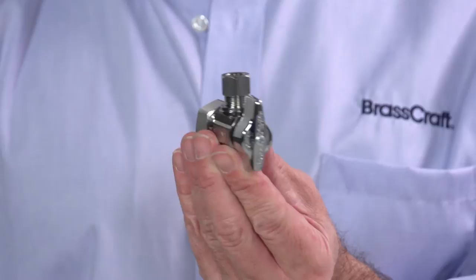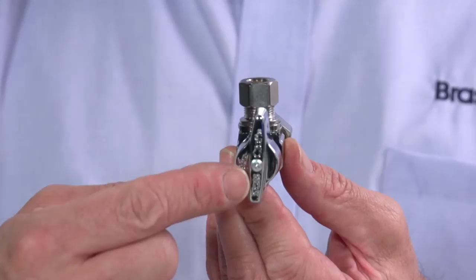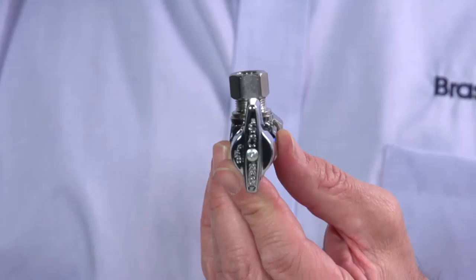It's called a quarter turn because it only takes a quarter turn of the handle to start or stop the flow of water — that's especially useful in tight spaces. What's also useful is the handle is attached with a screw so that during remodels and rough-ins, the handle can be removed to prevent accidental valve activation.